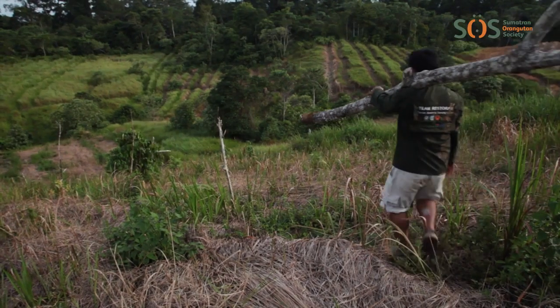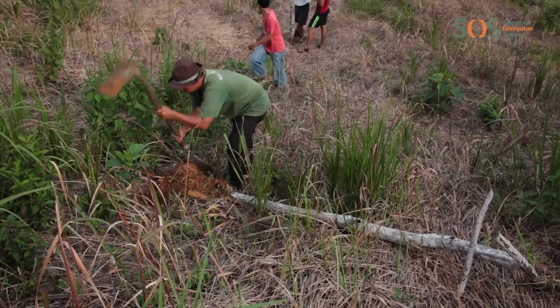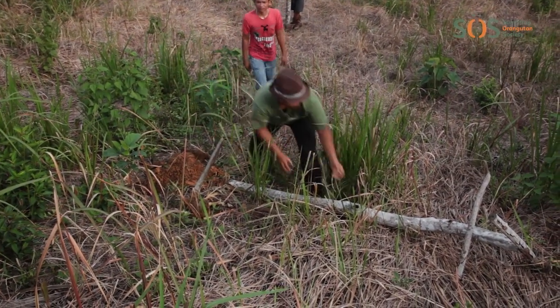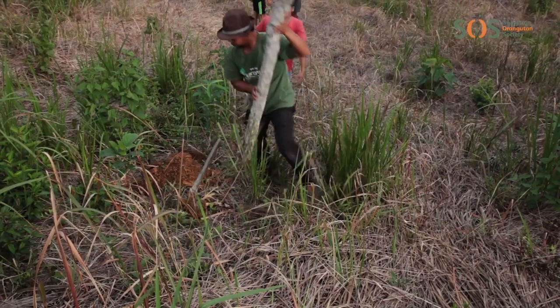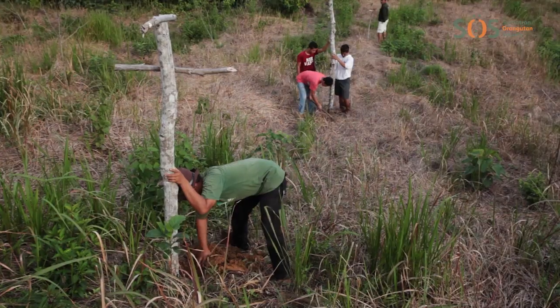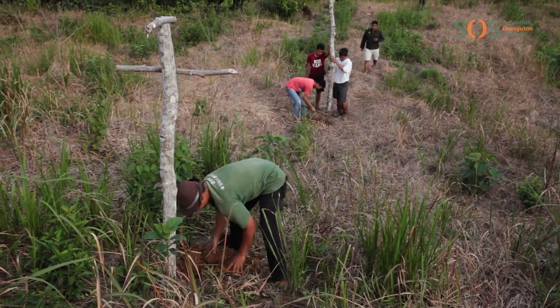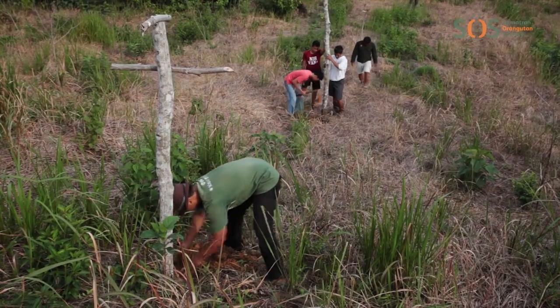Birds are helping us to replant the forest too. We have found many new species of trees growing where we didn't plant them. We think that the seeds were deposited by birds in their droppings when they came to perch on a tree in our restoration site. Because we want to encourage more birds to come, bringing new seeds with them, we now use bird perches.